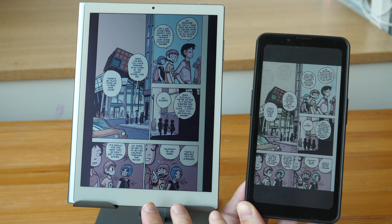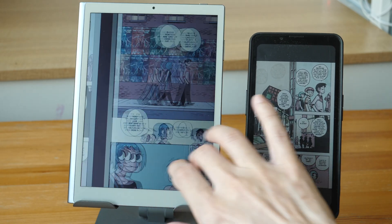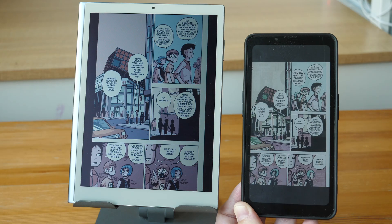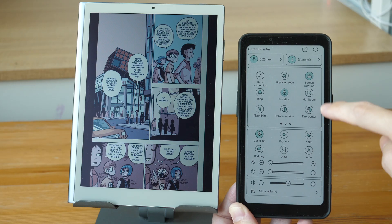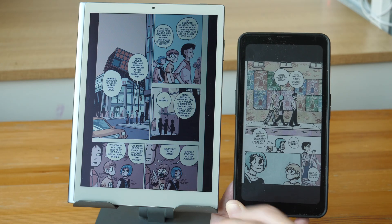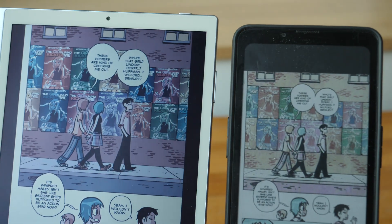The advantages of RLCD versus color e-ink are: RLCD can produce more colors — up to 16 million colors, similar to sRGB displays — and has a 60Hz refresh rate. When you flip pages, the animation is really smooth. With color e-ink, there's a refresh animation, but you can make it faster at the cost of color quality. With RLCD, the animation is smooth but getting the display to face the light source can be a challenge.